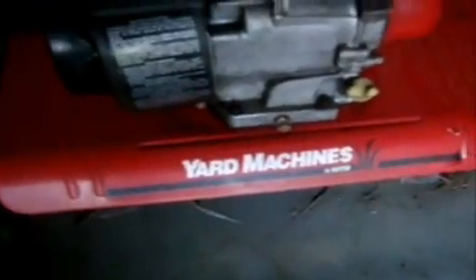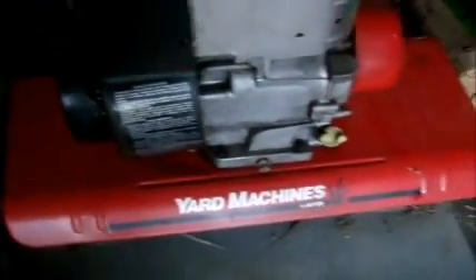Everyone's asking me about this. This is an actual road edger. This is a 5.5 horsepower Briggs & Stratton by MTD. I'll do a cold start of it probably tomorrow or some other time.